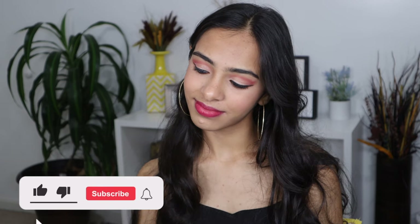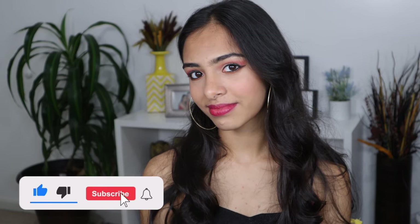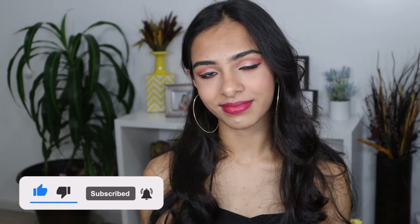Hi guys, welcome back! If you're new here, my name is Tarshini, welcome to my channel. We are into prom season, so I'm filming this prom transformation on this naturally beautiful girl. Without wasting much time, let's get started with this soft glam makeup transformation.